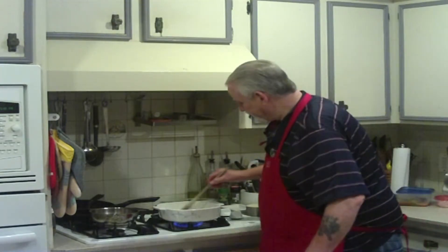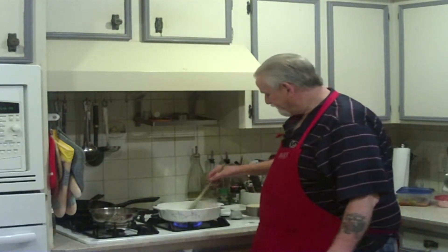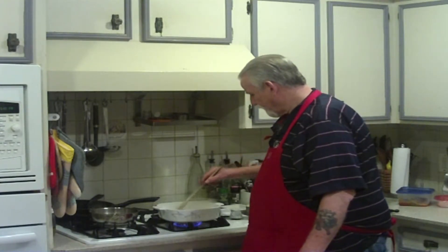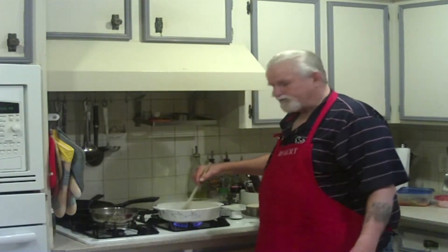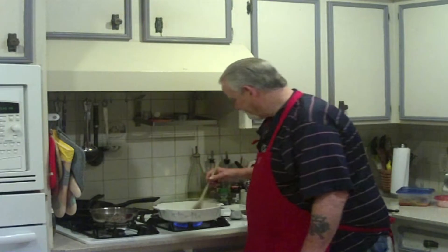You're going to sauté these onions up until they get translucent. It takes about five minutes, maybe a little less.